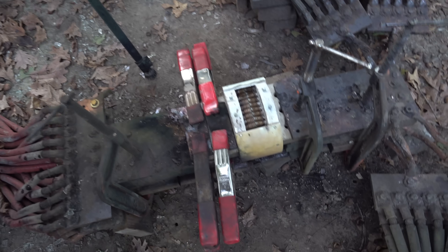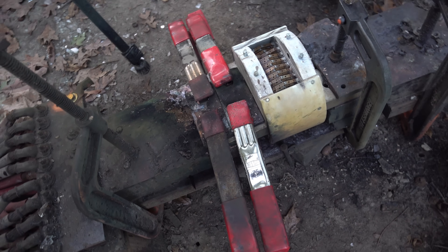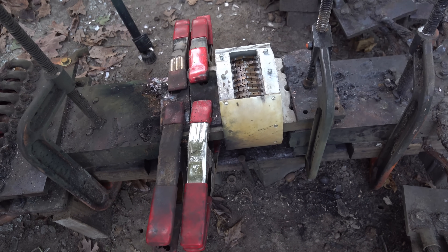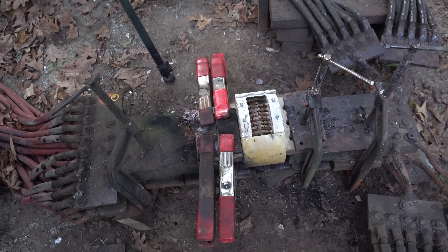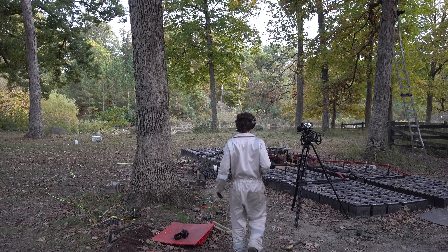Okay, so I've changed this side to spring clamps. That way it can follow through as any variations burn out there. I can't believe that this is taking me two tries. This is silly. All right, let's give that another go.